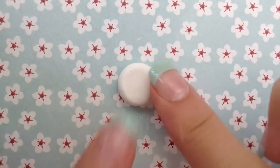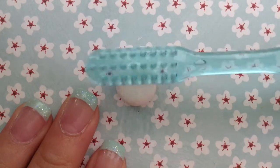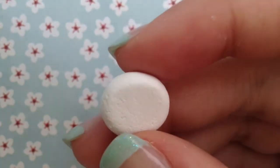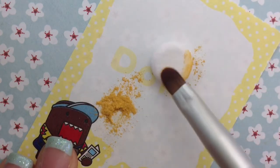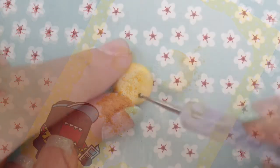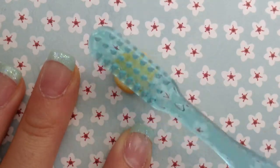First you're going to want to take some white clay and flatten it, and then take a toothbrush and texture it. Taking out a blade and a chalk pastel, and also my makeup brush, I'm going to be shading it to give it that realistic baking effect. I'm also taking a dotting tool just to give it a little bit more texture, and also going back with the toothbrush to kind of redefine the texture.